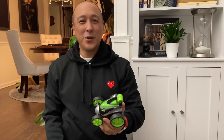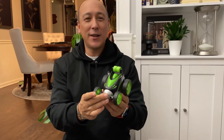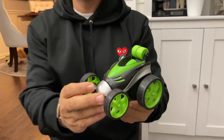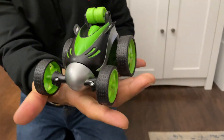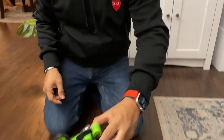Hey everyone, Brian Edmondson here. Just want to make a quick video showing you a demo of the Epoch Air remote control car. I just bought this for my nephew, and in case you're thinking about buying one and wanting to see how big it is and how it works, I'd make a quick demo. So here I am holding it in my hand — this is about the size of the remote control car. I'm going to put it down here and give you a quick demo.